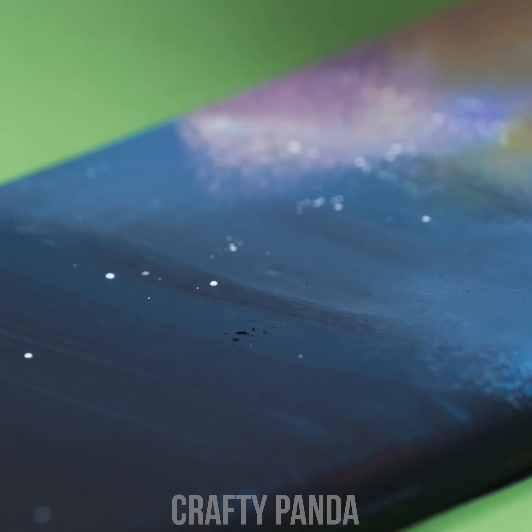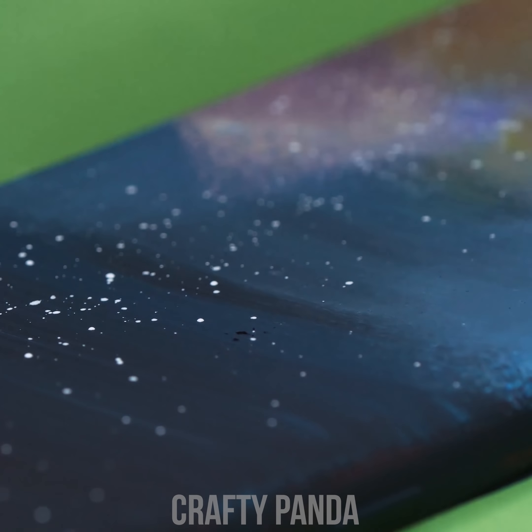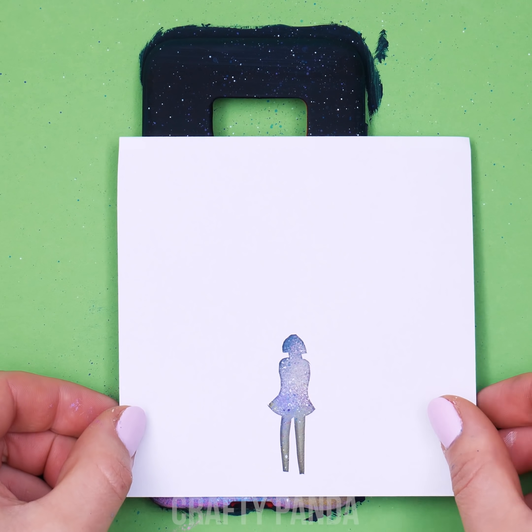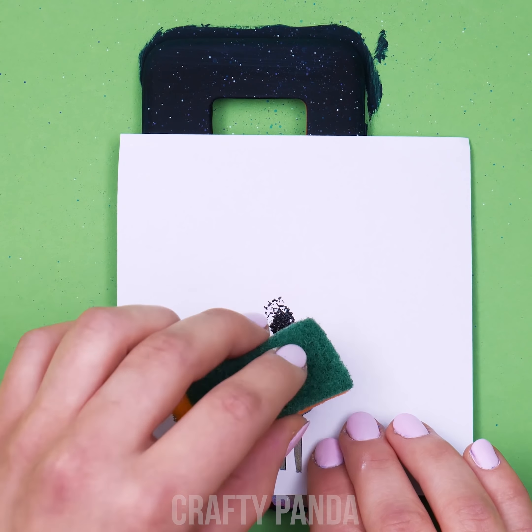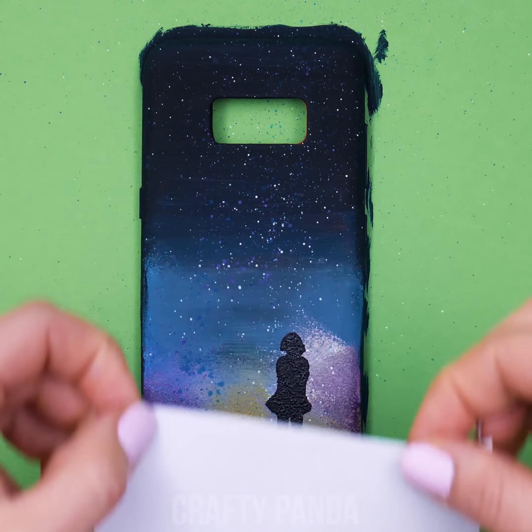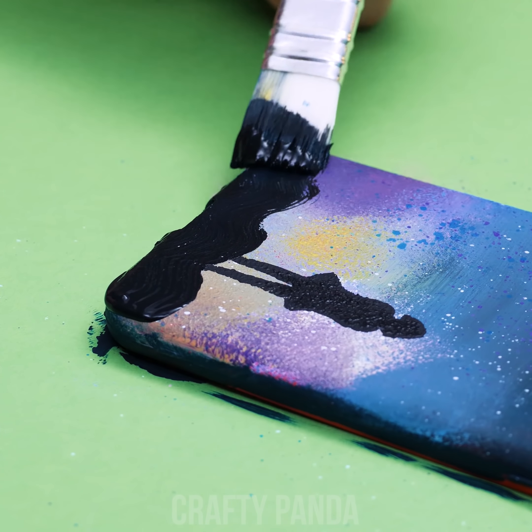Now tap a paintbrush soaked in white paint into another one to sprinkle some stars on. Get a paper stencil with a contour of a little girl and, using a sponge, paint her. Just one last brush stroke and let it dry.